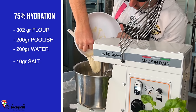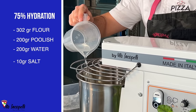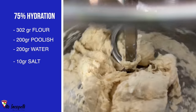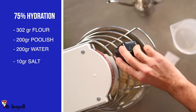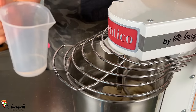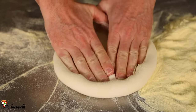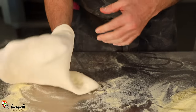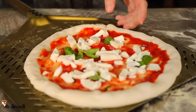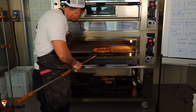Let's start the 75% the same way: 302 grams of flour in the mixer, add the whole poolish, turn on the mixer at speed number one, then add half the water. Things start to get a little more complicated. Once the dough has incorporated the water, add 10 grams of salt. The more we increase the hydration, the longer it takes to make the dough — that's completely normal.